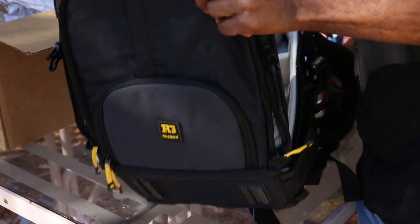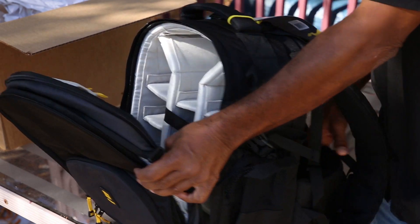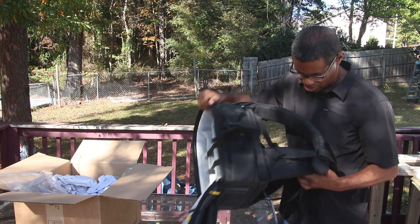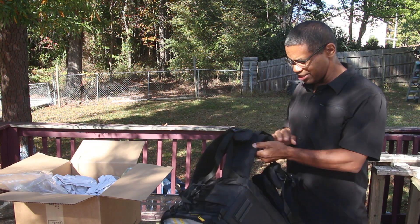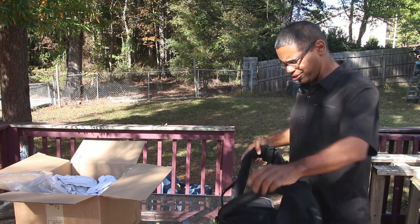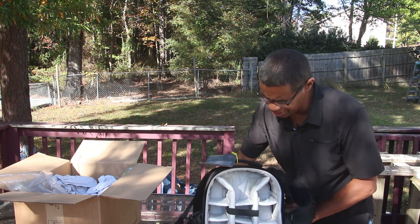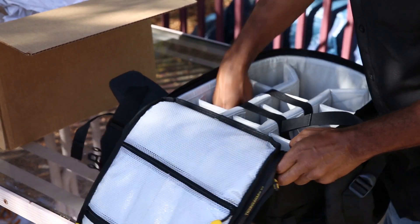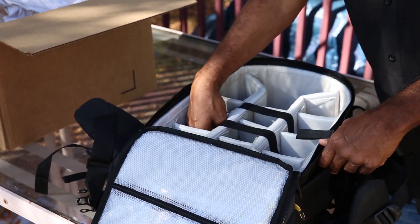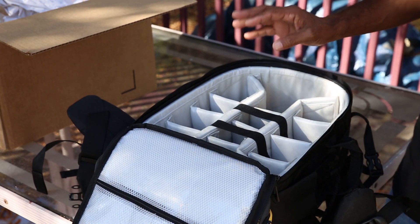One of the things that I can do with the 75 that I can't do with this bag is carry my speed lights standing straight up, because I can tell that this bag is more shallow than the 75. But that's cool — I have no complaints there.